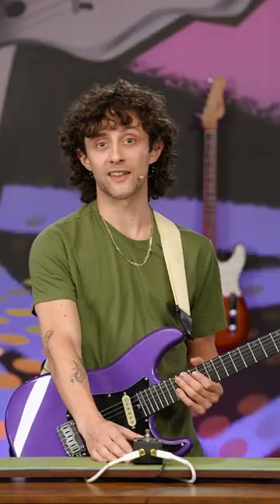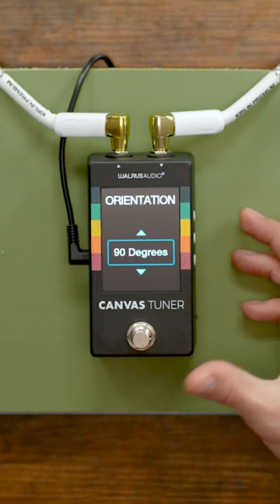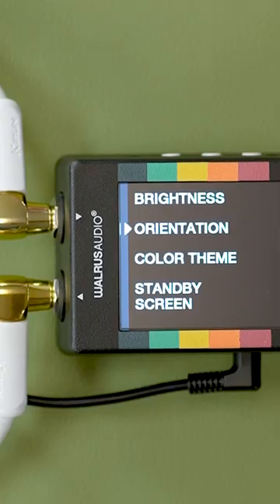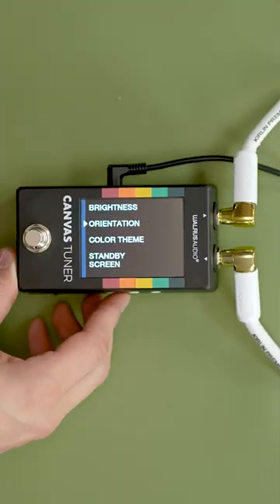One of the coolest things that sets the Canvas Tuner apart is the ability to flip the orientation of the display to fit anywhere on your pedal board. You can rotate the pedal 90 degrees, rotate it further, even upside down — 270 degrees.